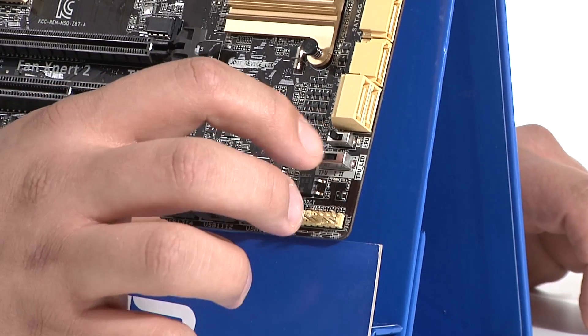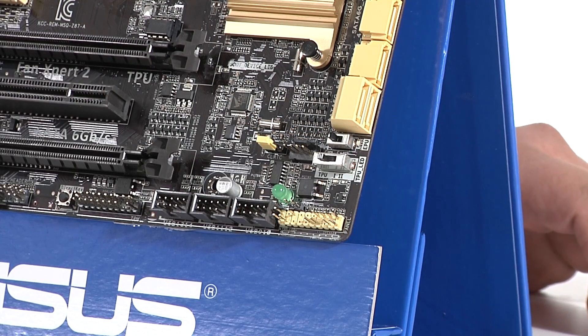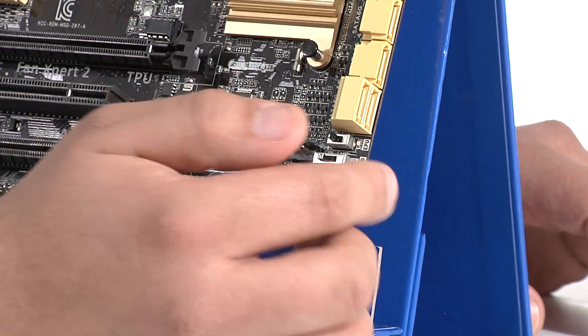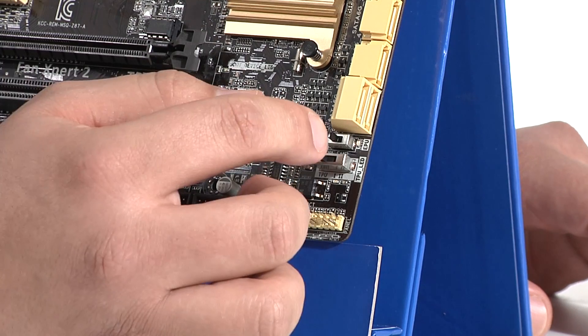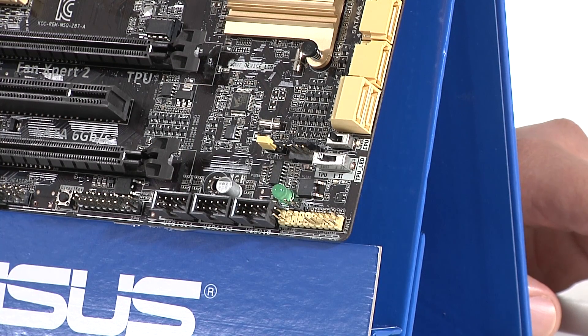Moving past that we've got two switches for optimized profile support at the hardware level. The first is the TPU switch — a two-stage switch great for guys setting up systems who don't want to go into the UEFI or use software applications to overclock. You can leave it on TPU Stage 1, which ideally works with the Intel retail box cooler, or flip it to Stage 2 where you'll want a better quality cooler and you'll get up to a 4.25 GHz overclock. The EPU switch is a great option for people that do not want to overclock — you're looking for better thermals and lower power consumption without affecting performance. Just flip it on and it enables a hardware undervolt, providing less voltage to the CPU, reducing power consumption, bringing down thermal load, and potentially extending the lifespan of your CPU. Both switches are 100% independent of software.